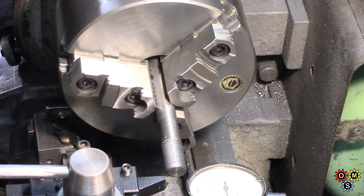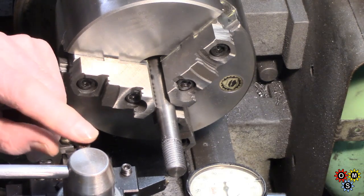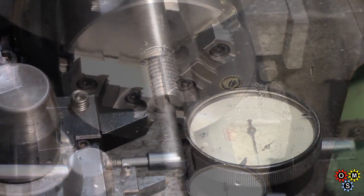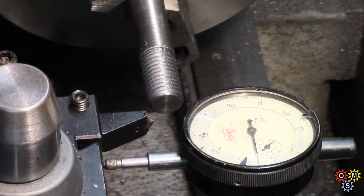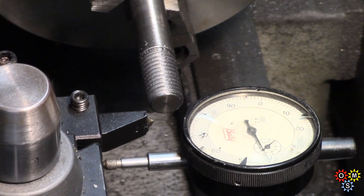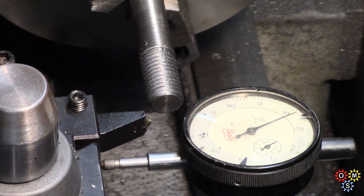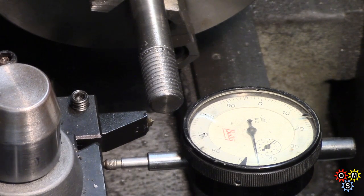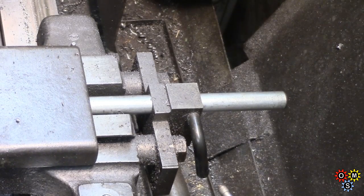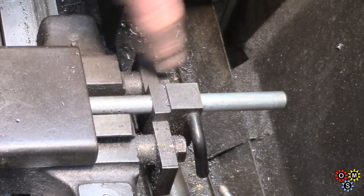Not trying to teach people how to thread so much as just mentioning these two little features that I find extremely useful. Just throwing in a slightly closer look - I just realised you may not be able to see very much. Hopefully you can see the indicator. It's coming back to 45 thou each time I put the cross slide over, and then the next cut will be about another 2 thou - easy to keep track of. You see, I get a pretty positive stop.